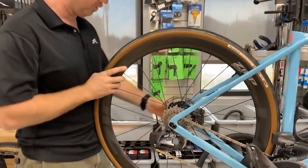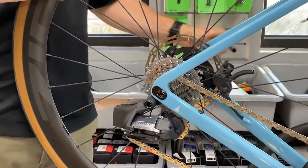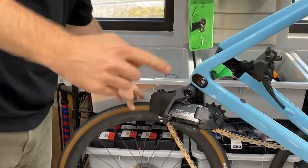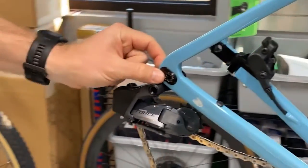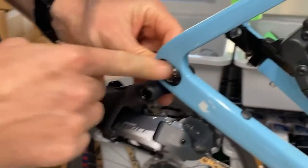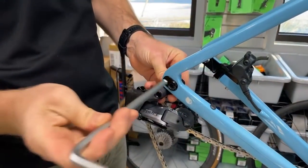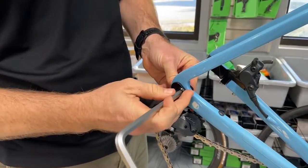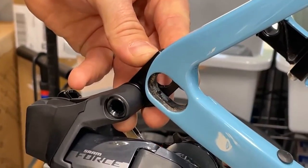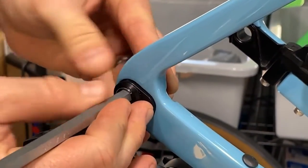We're going to start by removing the rear wheel — use the 5mm if you still have the stock thru-axle from Allied. Once the wheel is off, we'll work on the drive-side dropout and chip first. You'll need the 8mm Allen wrench. Note that this is reverse threaded, so lefty-tighty, righty-loosey. Slide the dropout as far back as you can and flip the chip to lengthen the wheelbase and improve tire clearance.